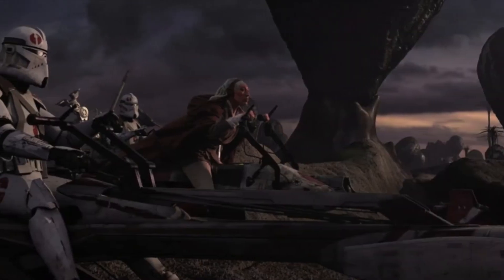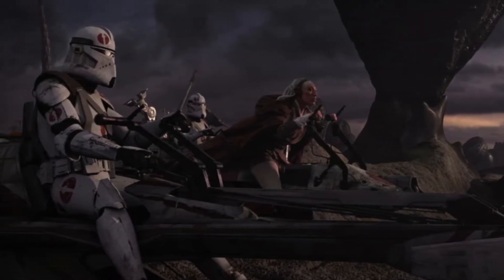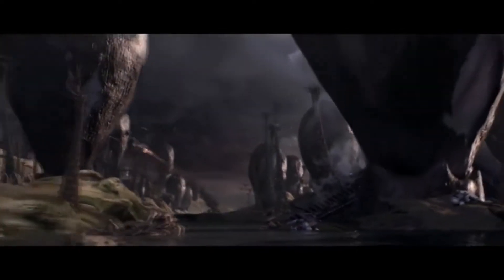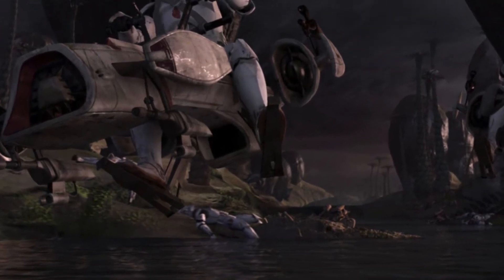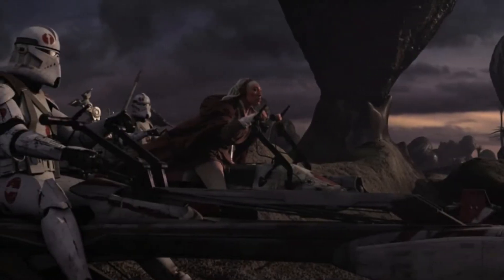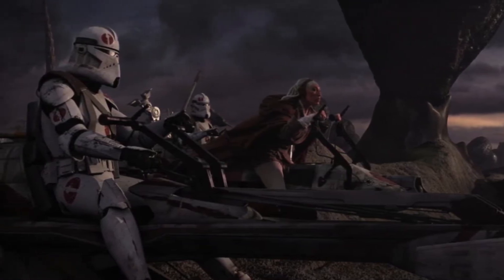This clone trooper can be seen at the Battle of Seleucami on a speeder alongside Commander Neo as well as Jedi General Stassa Lee. Once Order 66 is initiated, both Commander Neo and this clone trooper fall behind Stassa Lee and open fire on her with their speeder bikes, blasting her out of the sky. In the background of the scene, there are several other 91st Mobile Reconnaissance Corps troopers being eaten by some sort of bird creature. While this is not the only time the 91st Corps appears in Star Wars, this is the only time they appear in their Phase 2 armor.